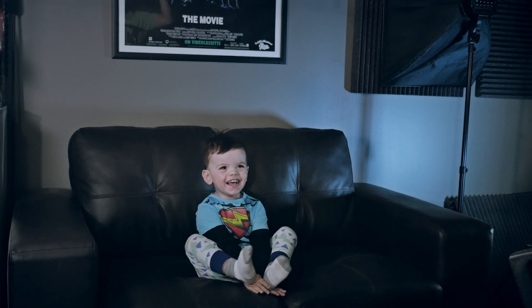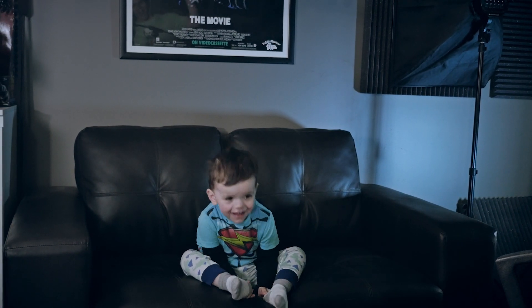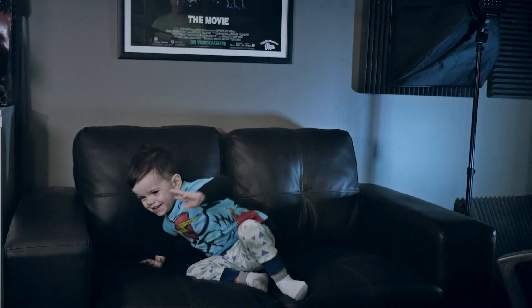That's what we're doing today. In order to complete this effect you need to shoot a couple of different shots. In my case I got a shot of myself sitting on the couch, and I also got a shot of my son, which was not exactly the easiest thing to do.